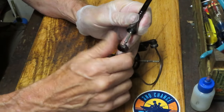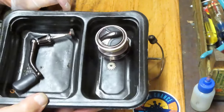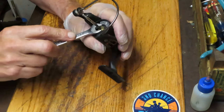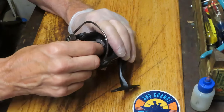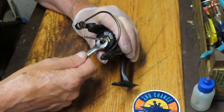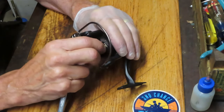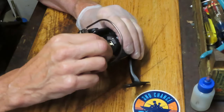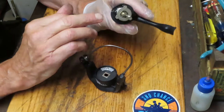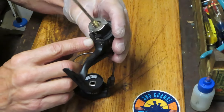We're removing the handle — it goes through the main gear and a screw tightens on the other side. I put the screw right back in the handle so I don't lose it. When I take pieces and parts off I put them in a parts tray — I use a fast food container so I don't misplace them. This has a reverse-threaded nut holding on the rotor. You can work an open end wrench over the lip, or use a deep socket. I notice there is some sand in the bowl, and likely a lot of sand underneath — possibly that's the cause of the issue.